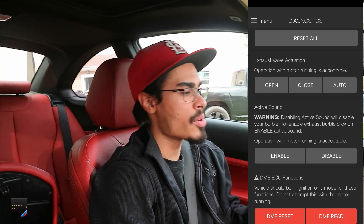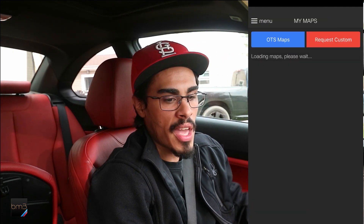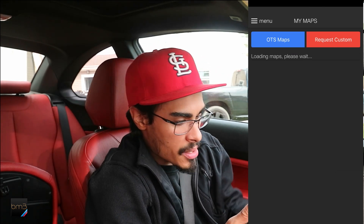We have the car in accessory mode. We killed as much power as we can — lights off, AC off. Let's hop right into my maps.